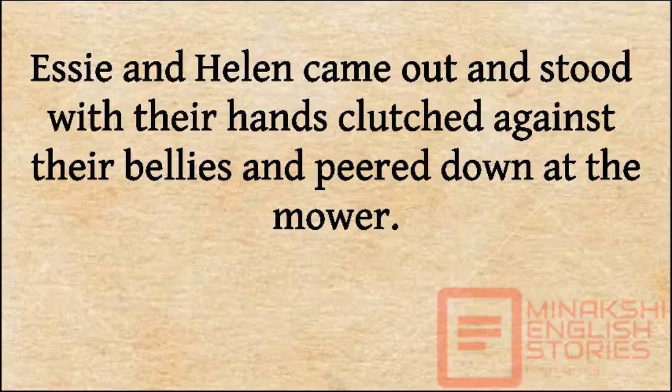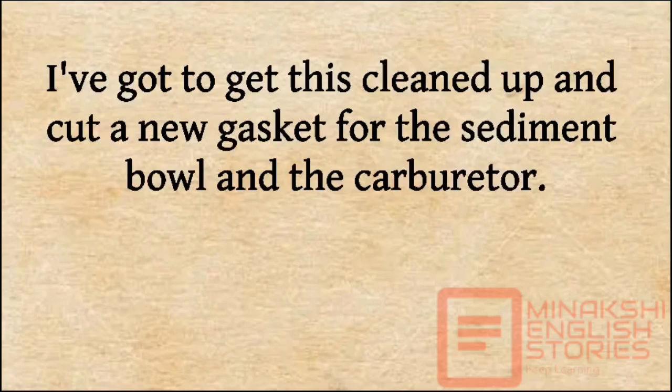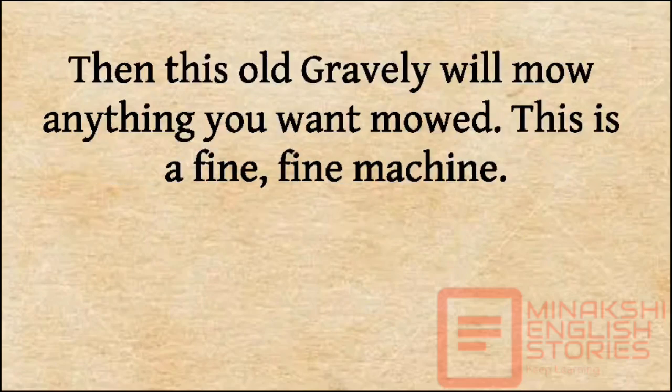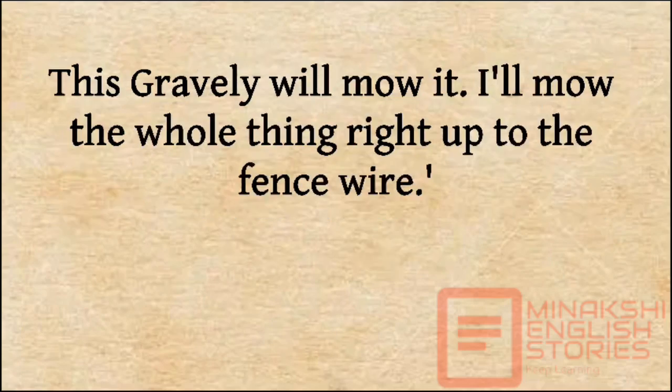Essie and Helen came out and stood with their hands clutched against their bellies and peered down at the mower. 'Look-a-here,' said Arthur. 'This is the whole fuel system, all varnished up from old gas. I've got to get all this cleaned up and cut a new gasket for the sediment bowl and the carburetor. I've got to get all this rust and trash out of the gas tank and see can't I get some fire out of this magneto. Then this old Gravely will mow anything you want mowed. This is a fine, fine machine. This old Gravely will mow down all those little sweetgums coming up in there, all that sumac, that bahia grass that would choke down any other mower. This Gravely will mow it.'